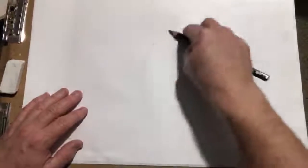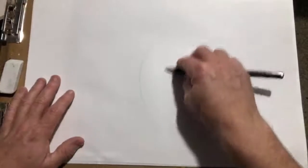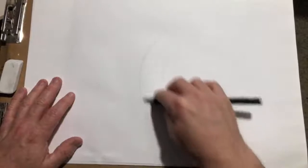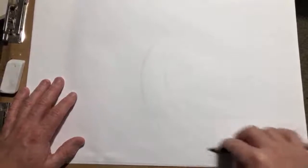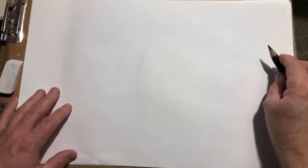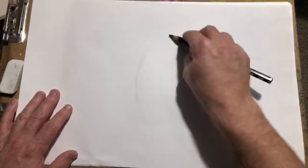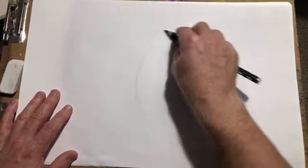First up is Bugs Bunny. Let's just get an action line going because he's always standing in some cool kind of pose, you know. Leg here, leg up here. I draw very light at first and then I'll darken it in.